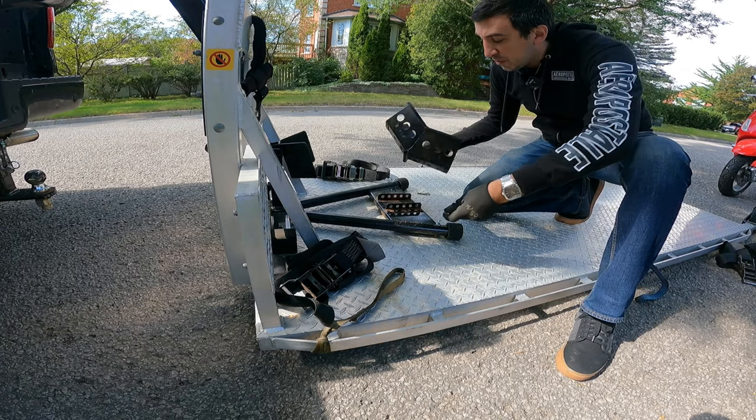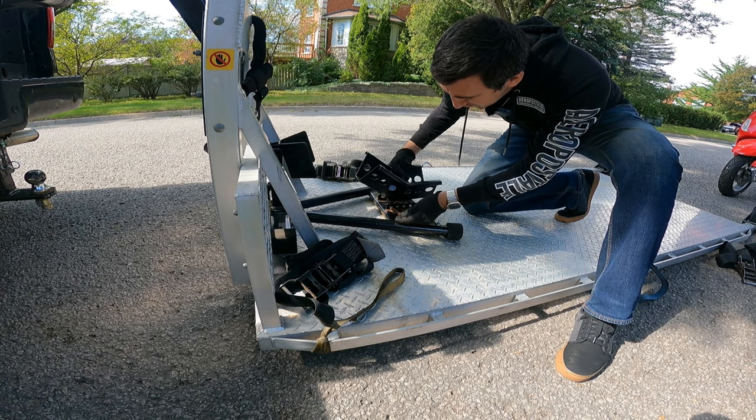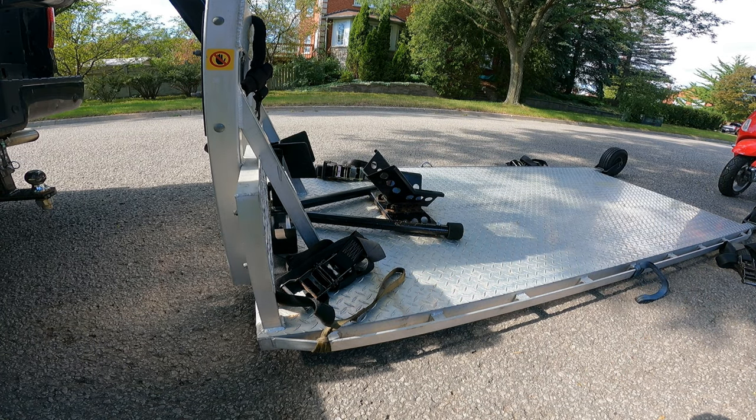Now if you have a wheel chock it's going to help you a lot. If you have a wheel chock that you can adjust the size, set it to your smallest size because most Vespas have like 10 or 12 inch rims. Now it's set to accommodate a much smaller tire. Obviously we're going to want to push the Vespa right in.